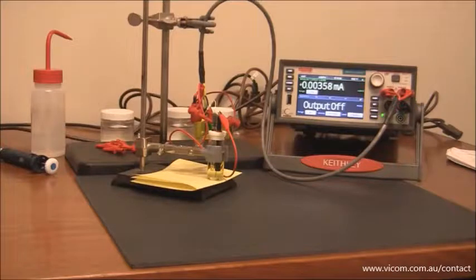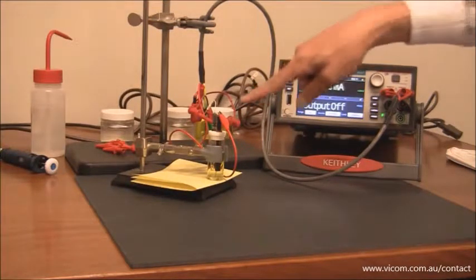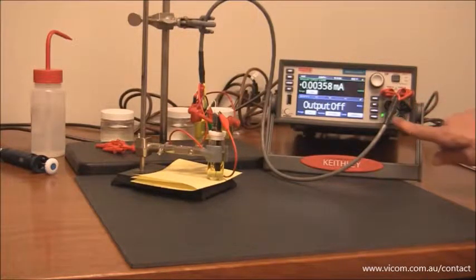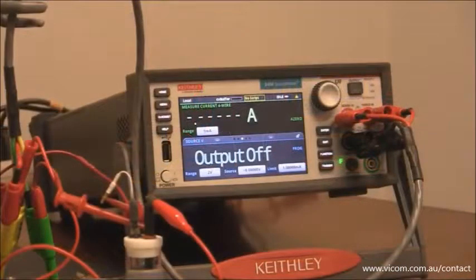As you can see I have the model 2450-EC here. I have the force connection on the model 2450-EC connected to the counter electrode. I have the sense terminal for the high side also connected to the counter electrode. I have the load terminal connected to the working electrode and I have the sense load terminal connected to the reference electrode. The electrolytic cell is all connected.